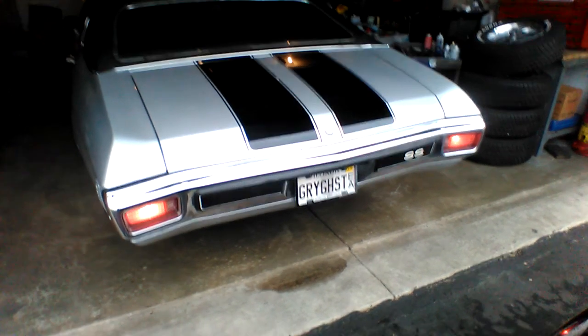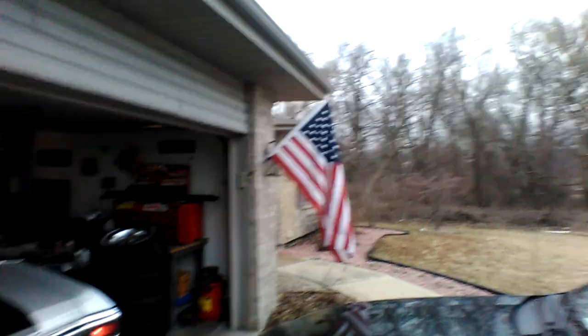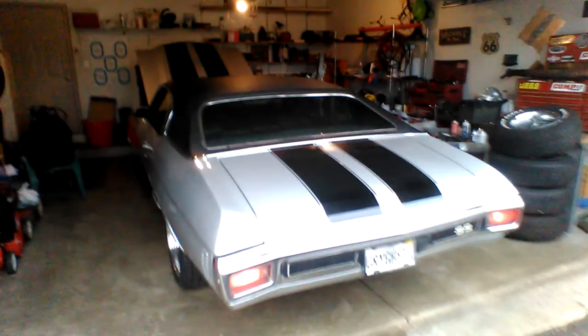Good guys, Automotive Performance reporting to you live from the bunker in unknown Illinois, American territory. I think there's still freedom here, not much.